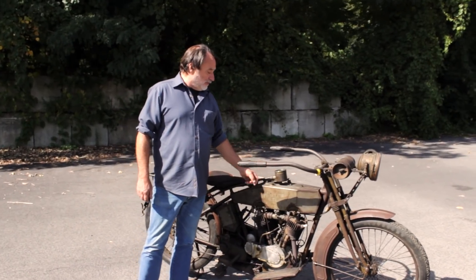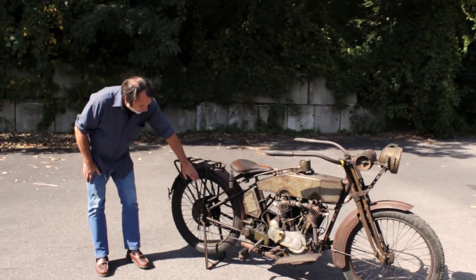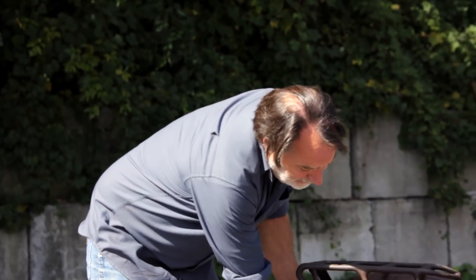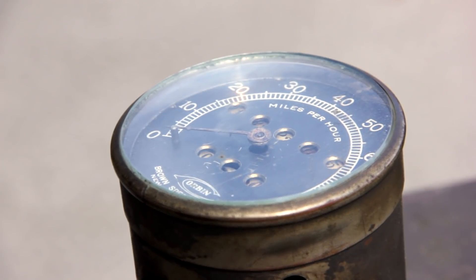You've got a speedometer and a drip set — these are all accessories. The speedometer is gear driven off the back wheel. A lot of bikes were just the speedometer, but that's how they did it. It's kind of an add-on.